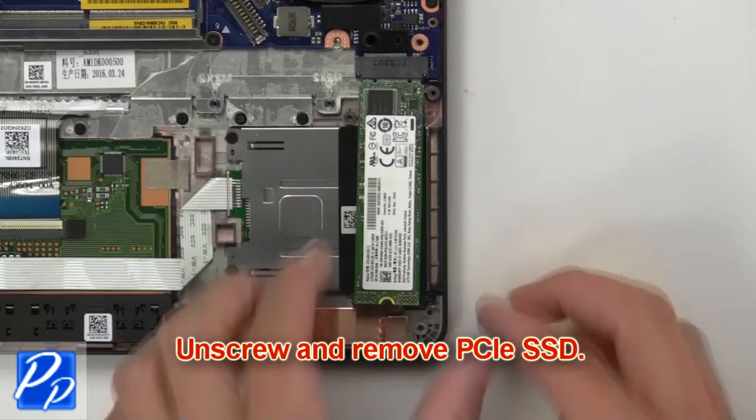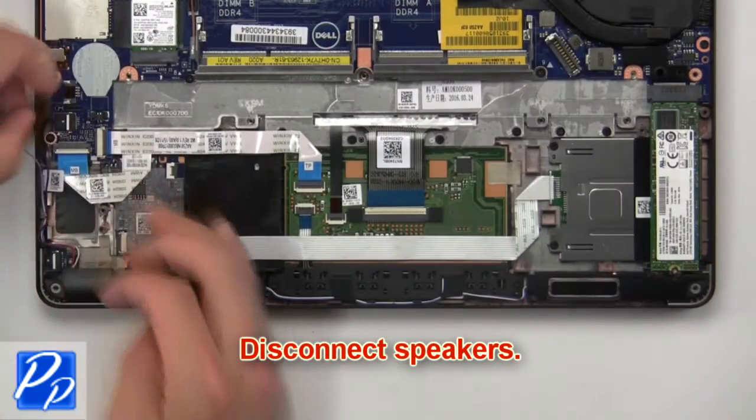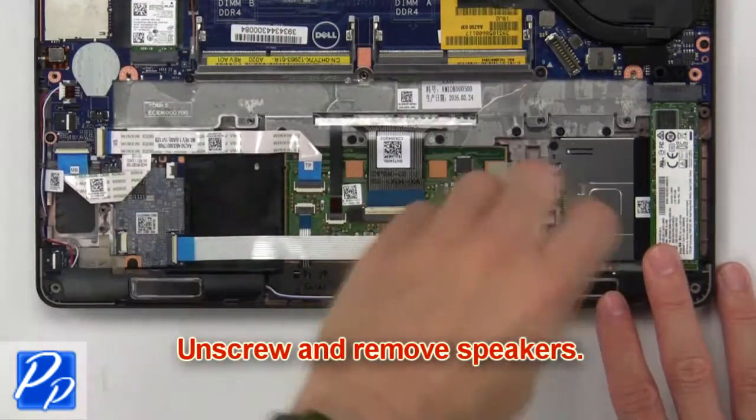Next, unscrew and remove the PCIe SSD. Now disconnect the speakers. Then unscrew and remove the speakers.